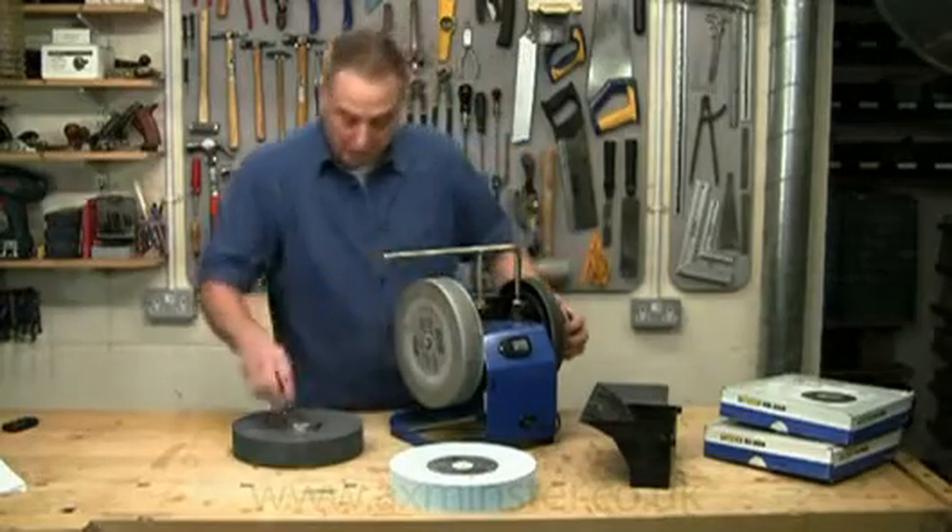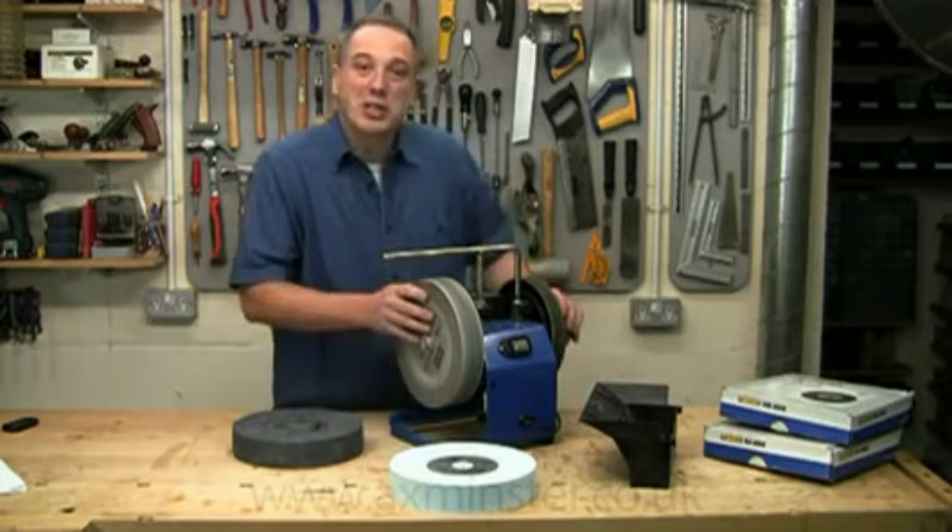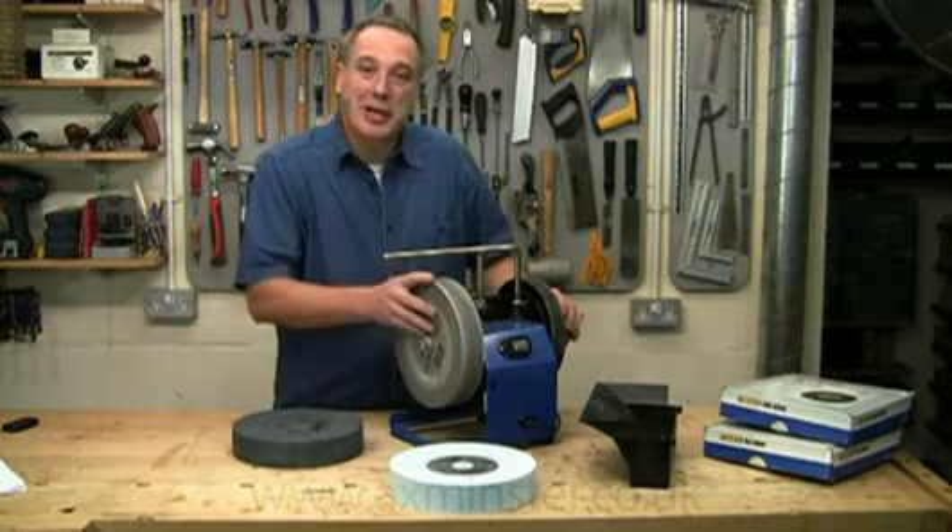So there we are — some really useful upgrades. This Tormek system just keeps getting better and better.